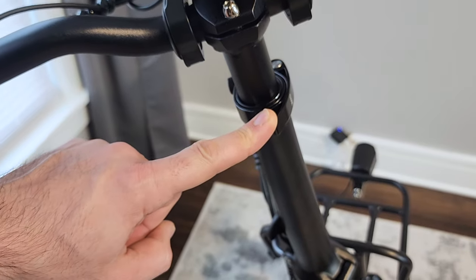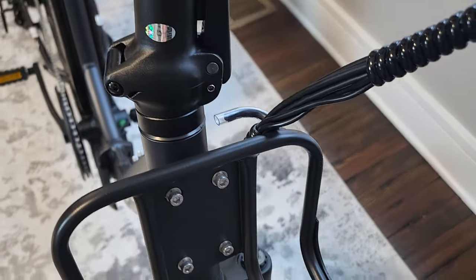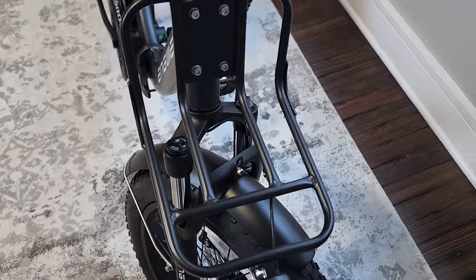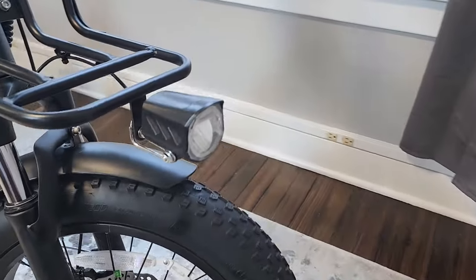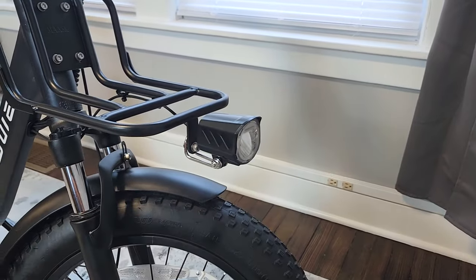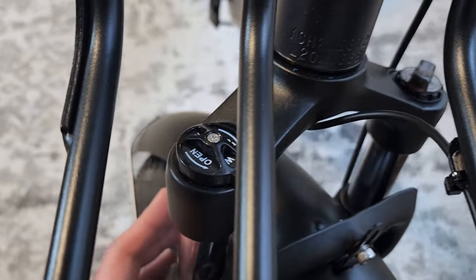There's a height adjustment for the handlebar stem and a latch for the foldable stem. The bike has good cable management — the front rack has a little hook that keeps cables tidy and out of the way of your storage. Interestingly, the headlight is mounted on the rack, so when you turn, the light stays aimed in the previous direction until you straighten out.